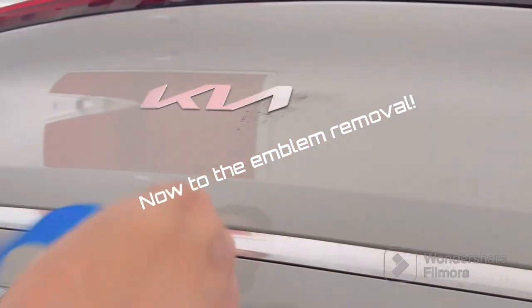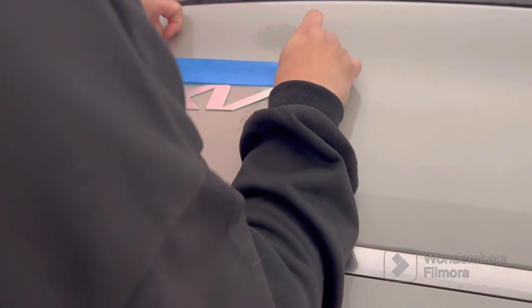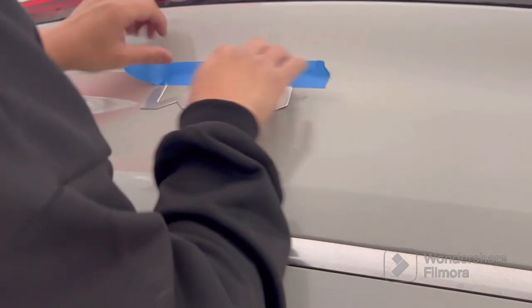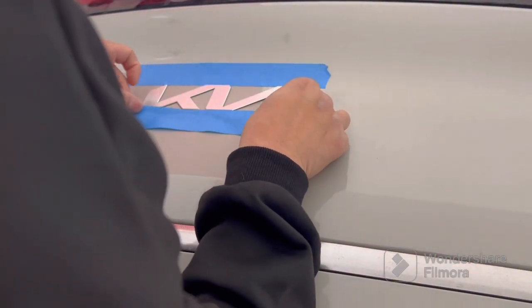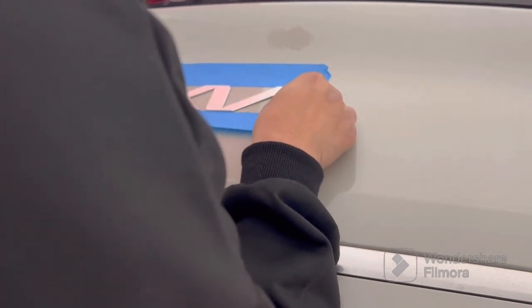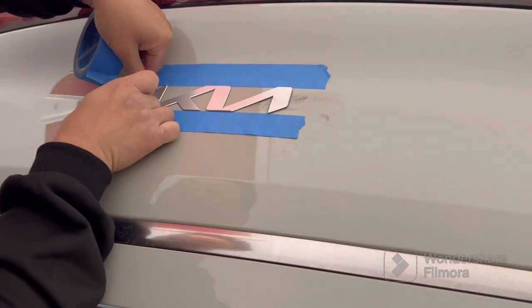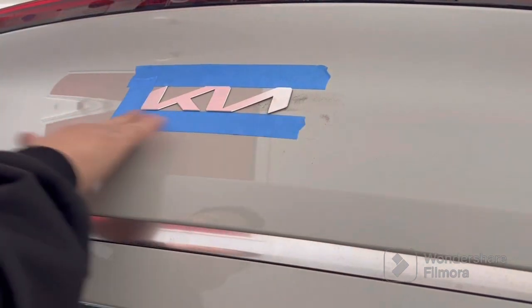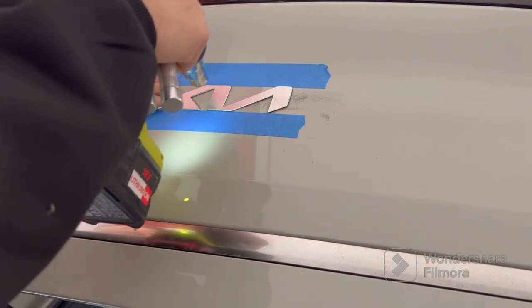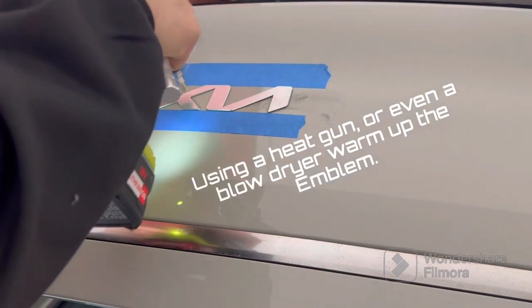Now that the panel is popped out, we're going to work on removing the emblem. I'm using blue tape, which is very easy to clean and remove, for positional purposes. When I install the new replacement Kia LED rear emblem, I'll know exactly where it should fit relative to the original location. The emblem itself is identical in shape, but the LED emblem is larger because of the acrylic housing the LEDs.